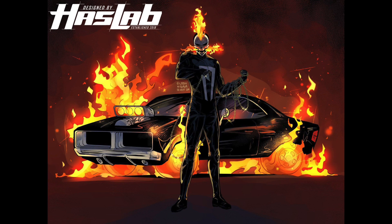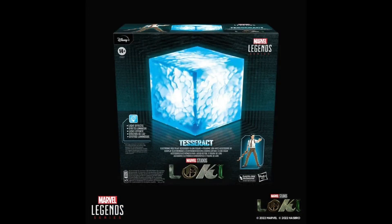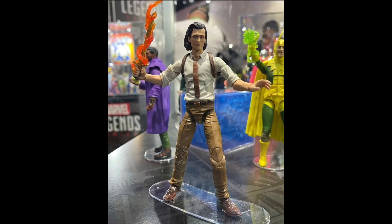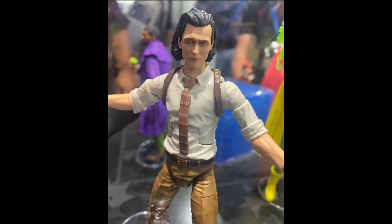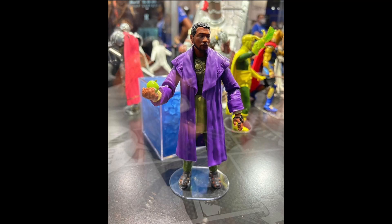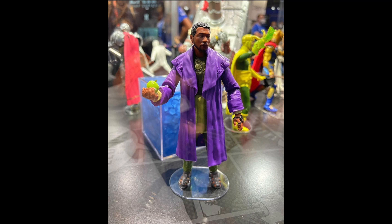Moving on to the MCU figures: we have the new TVA Loki without the jacket. He comes with a role-playing Cosmic Cube/Tesseract — a re-release of the original — along with a slightly improved head sculpt and a dagger with a flame effect in hand. Also sticking with the Loki Disney+ show, we have He Who Remains — the Jonathan Majors character from the Season 1 finale. He looks great; he even has little sandals, which is a nice touch.